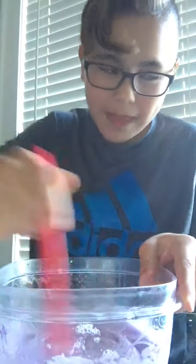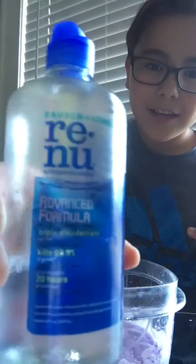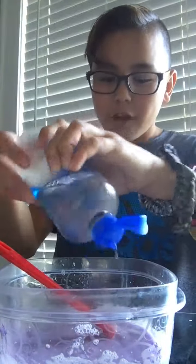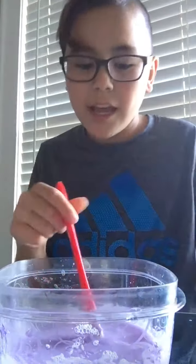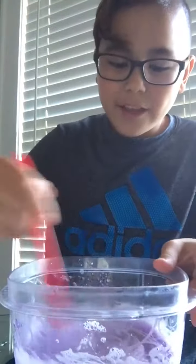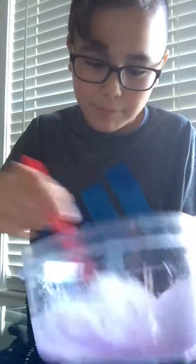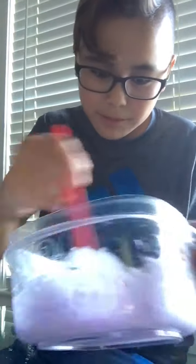I want to just rub that in. The final activator is contact solution. You want to open that up and just put a little. Remember, you always just want to put a little in, because you never want to ruin it — that's what a lot of people do. And you'll notice it gets a lot heavier, you see? It gets a lot heavier. Normally it only takes just a little, so I'm just going to put a little bit more. I want to make sure it's perfect.